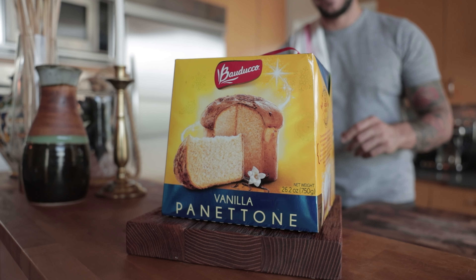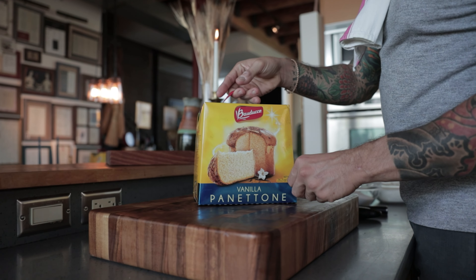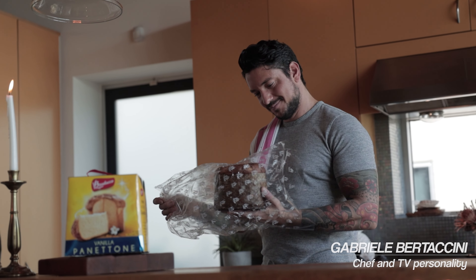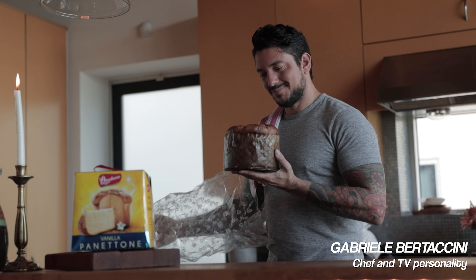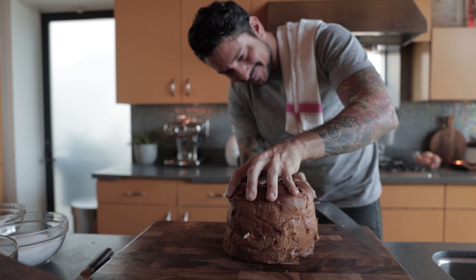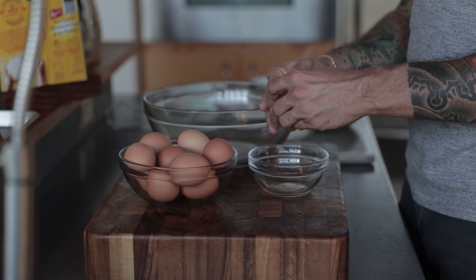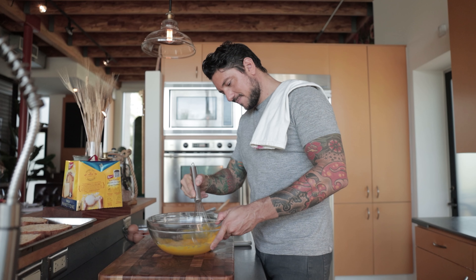Panettone is such a staple for the holidays and has always been a tradition in my family. This delicious spin on a tiramisu recipe comes from the simplest idea to combine tradition with the love for panettone with the classic Italian tiramisu, something that my grandmother and I came up with in my own kitchen decades ago.